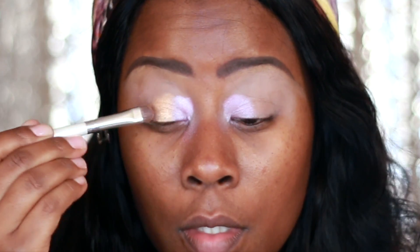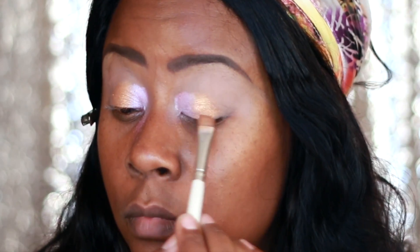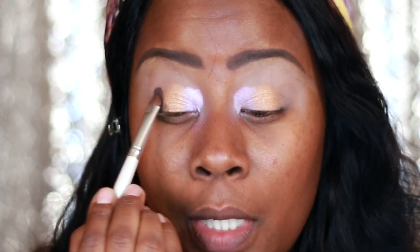Later on I'll be patting it more — that's just to get really good color payoff, and we'll worry about blending later. The next color I'm going to use with the same dollar ELF brush — clean it off — is what they call the crease color, that darker brown. I'm going to put that in the outer crease and worry about blending in a minute.